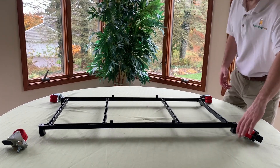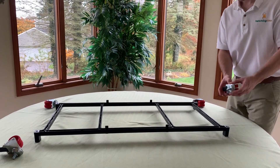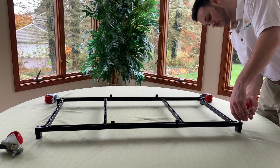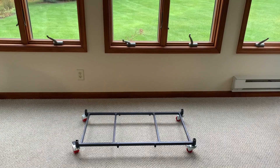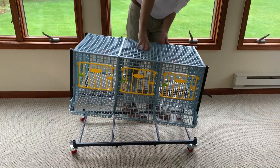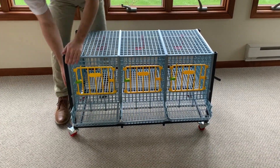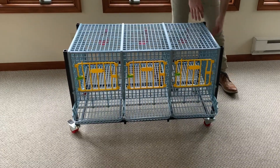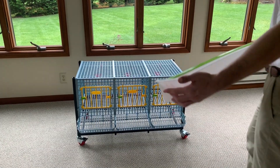Now we're going to attach the wheels onto the bottom. You have two wheels with locks going on the front and two wheels without locks on the back — though this is user preference, you may place the locks wherever you'd like. Simply screw them in and take a wrench to make them even tighter. Once all the wheels are on, bring it over to the floor. Now you're going to add the layer to the bottom frame and wheels, then add your end connector. Next, we're going to put the feeding trough on, then put the top frame on.